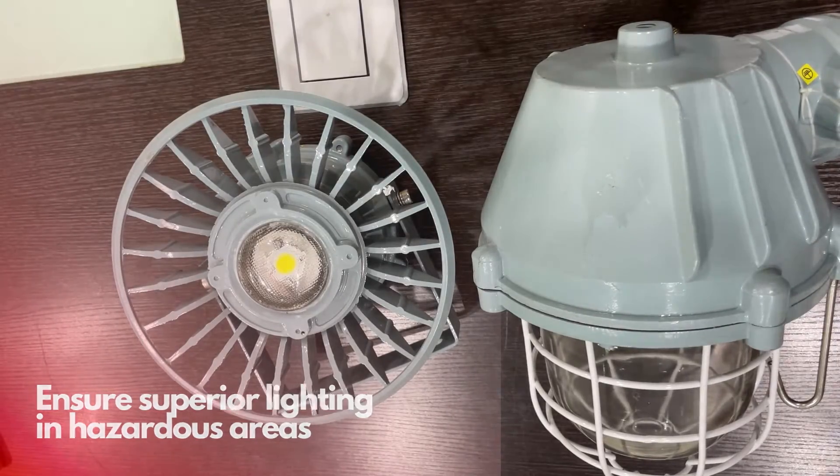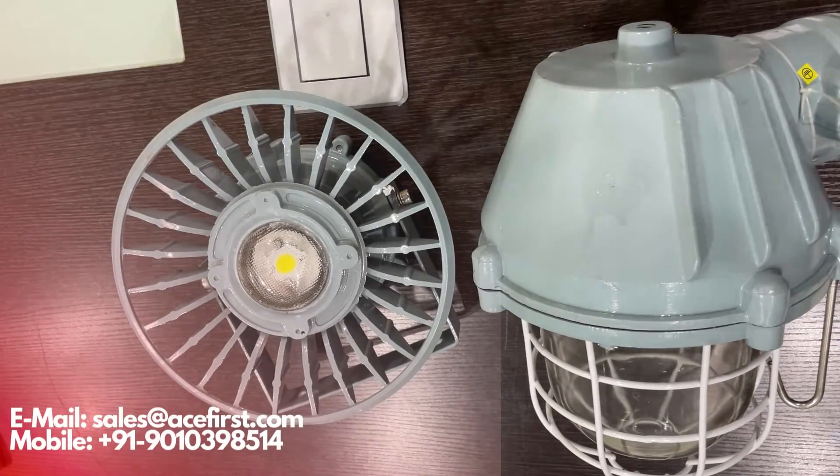To know more about our flameproof light fittings and our complete range of flameproof instruments suited for your needs in a hazardous environment, you can contact us via email at sales@aceverse.com or you can WhatsApp us. Our contact details are in the description and our team is available to guide you to the ideal solution for your unique flameproof lighting and instrumentation needs. Thank you.